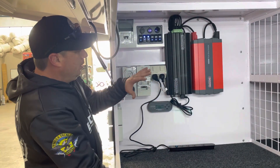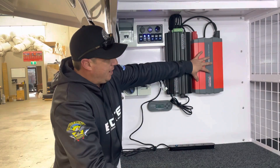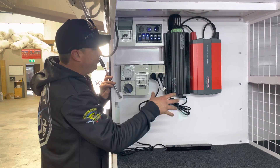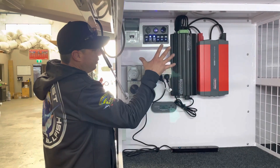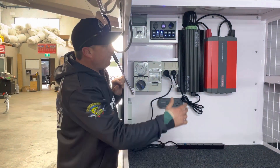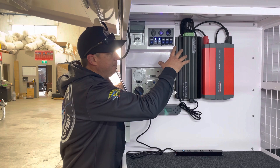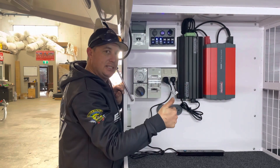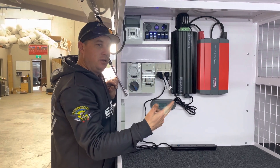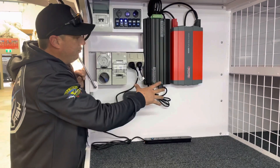Basically this is a Redarc Envy package build which has a BM1230 management system and generally a 1000 watt inverter — this is a 1500 watt inverter but still the same concept. You've also got a 240 volt install and the management system. The BM1230 is an all-in-one type of unit — it is an AC charger, a DC to DC charger, and a solar regulator, plus it's the management system. Really, really good system.